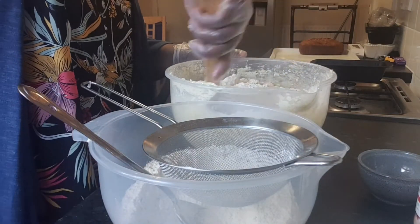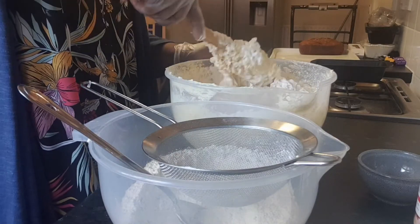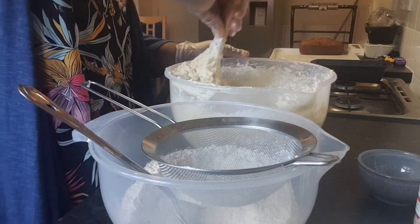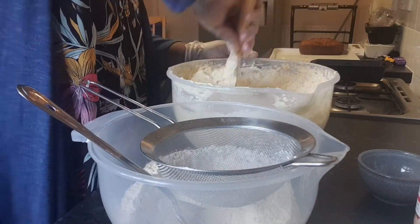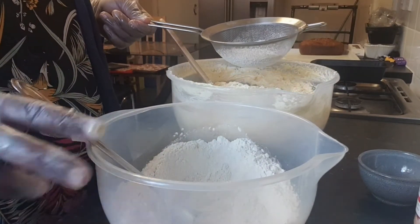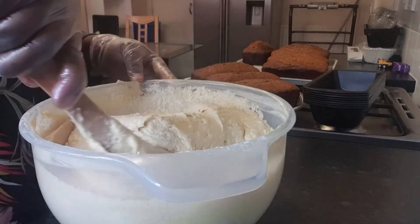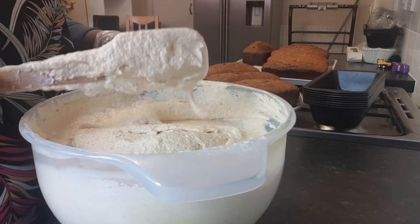Mix the flour that you've just added — it's very easy, not difficult at all, no need to stress. After adding the rest of the flour, don't use the blender anymore. Switch to your spatula or a spoon to fold it in. This is how the batter looks — very nice and creamy.